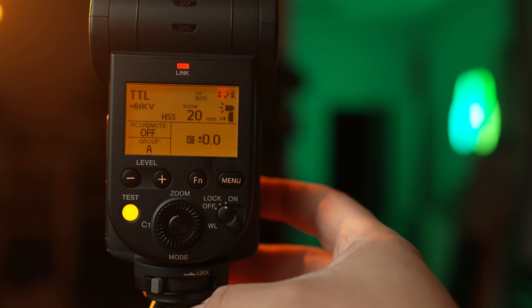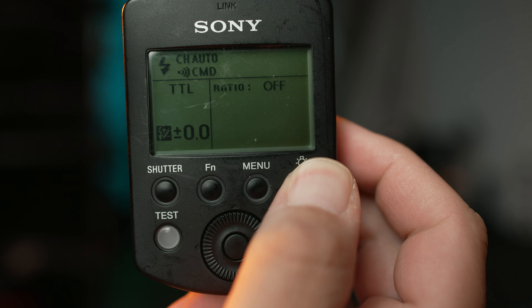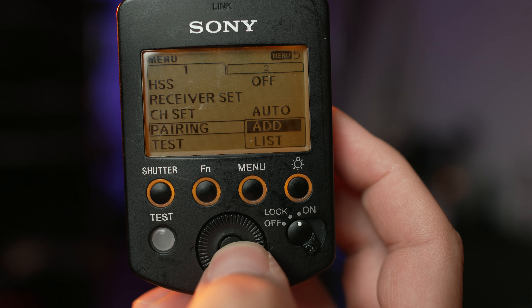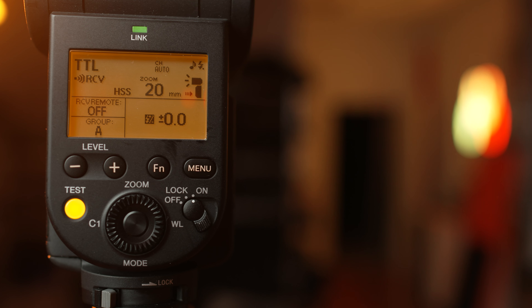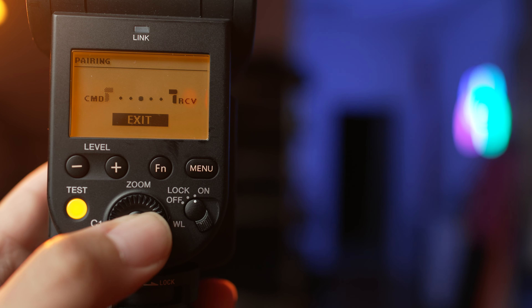With that turned on, the flash will be able to operate as a radio controlled flash, but we're not done yet. Next we'll turn on our radio commander and press the menu button. You'll want to arrow down to where it says Pairing and select that, then select Add. The screen should then say that it's waiting to pair up with another device. Now we'll do the same thing on our flash — we'll press the menu button and then arrow over in the menu until we see the option that says Pairing. It'll then prompt you and ask if you want to start pairing.